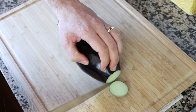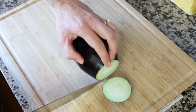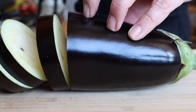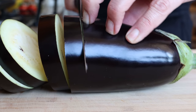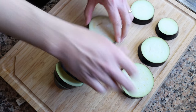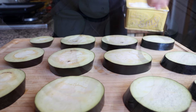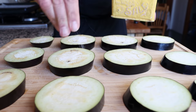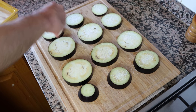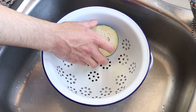Once the eggplant is ready, I'm going to cut off a little bit from the tip and then cut it into rounds that are half an inch thick, which is about one and a quarter centimeters. Then we're going to place the slices of eggplant in a single flat layer and season them generously with sea salt on both sides.